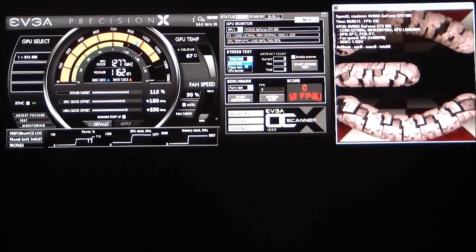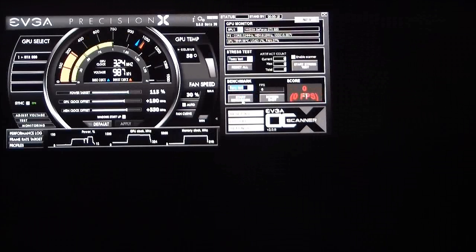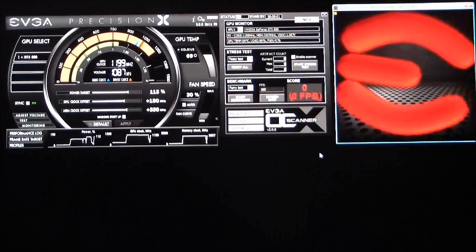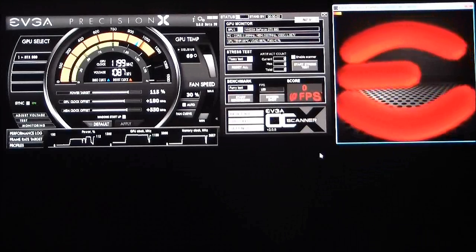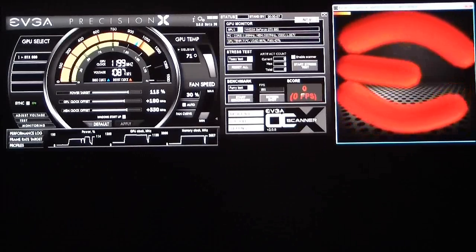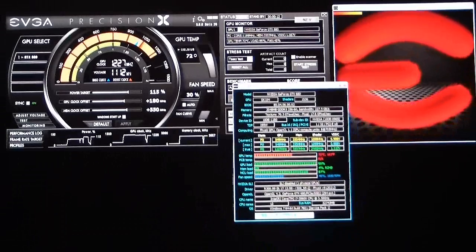We also have a CPU burner, and we have a benchmark on this as well. That will do different tests — a Tessellation test and a Furry test. If we click Start Benchmark, it'll go ahead and start the benchmark and run it for a specific amount of time. You can change that duration, and I'll show you how in a few minutes.